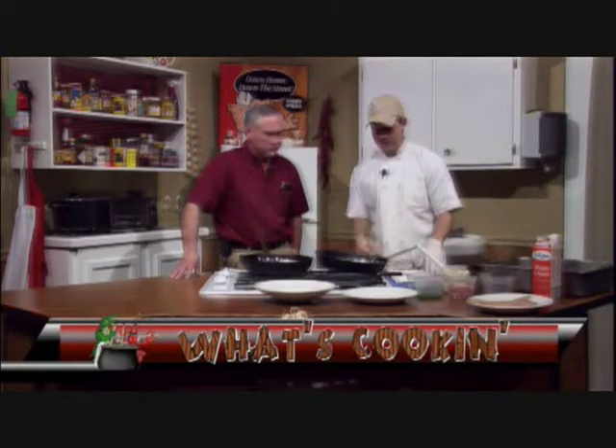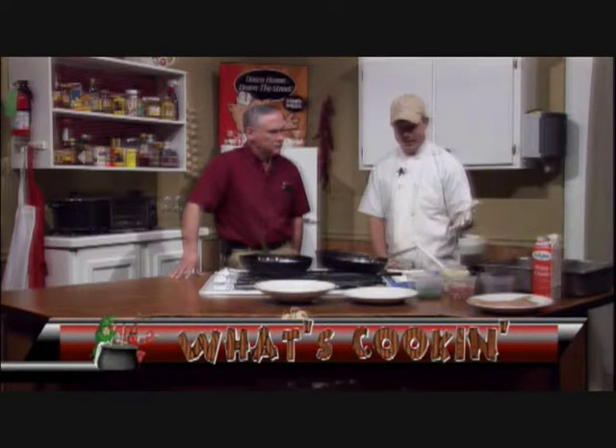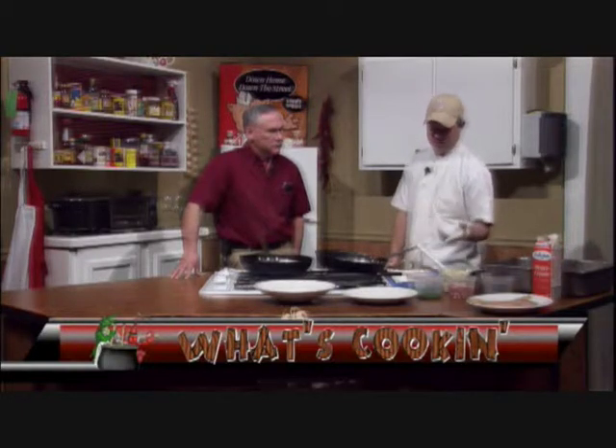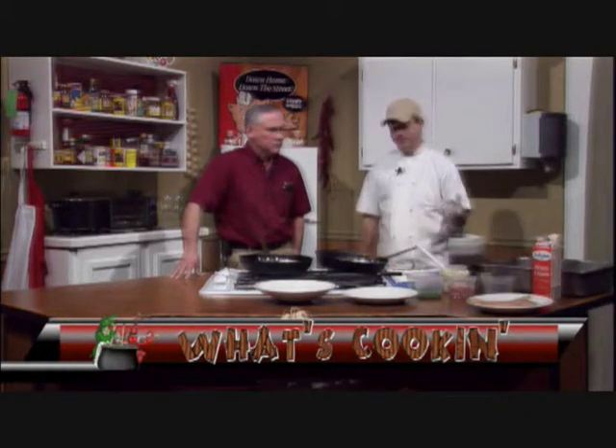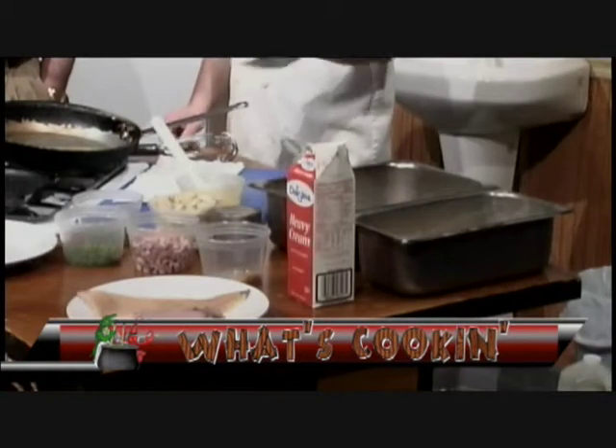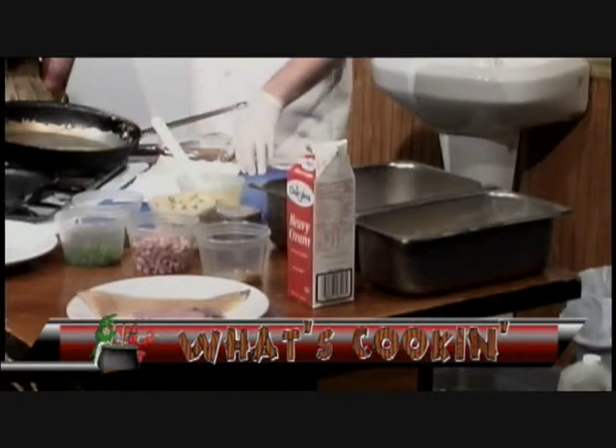You can put whatever kind of seasoning you want in it. You can also use a shellfish stock and add it to give it a little bit of a seafood flavor. At the end, we're just going to put in some green onions, a little bit of parsley — simple, simple — just to give it color and a little bit of flavor. And then we're going to throw in our beautiful jumbo lump crab meat, which you can put in any kind of sauce and it's going to be good. And some nice fresh diced tomato from the vine.